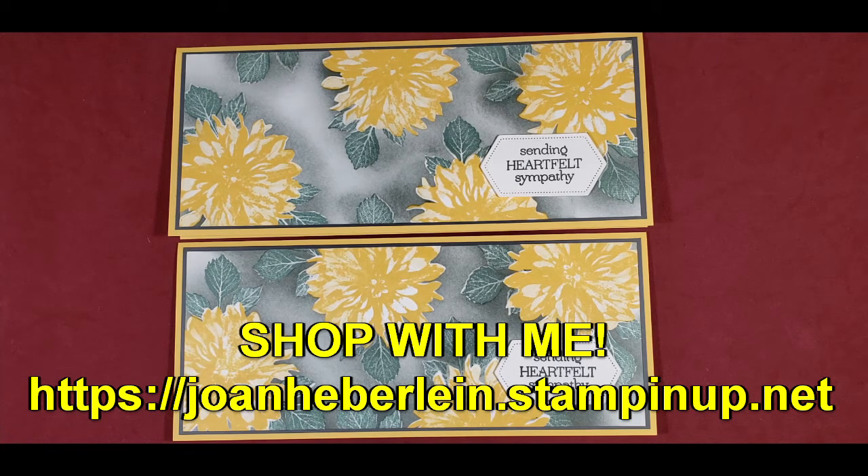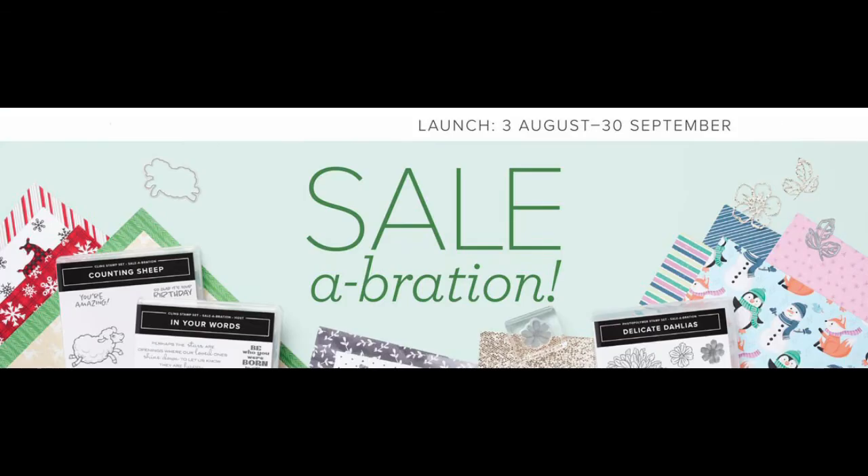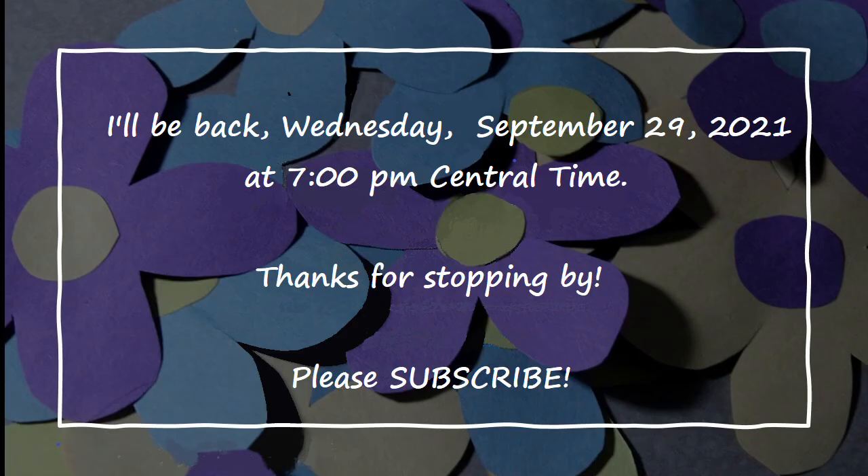Bear with me a little bit longer because I want to let you know of the promotions going on right now. The July-December mini catalog is here — sales run from August 3rd through January 3rd. It's your passport to stunning seasonal projects containing all the products you'll need to craft, create, and celebrate during Halloween, Christmas, and more. The Celebration promotion runs August 3rd through September 30th — for every $50 you spend, you can add a pick of a Celebration product to the cart at no additional cost. I'll be back next Wednesday, September 30th, at 7 p.m. Central Time and we'll be doing something fall-like. Thanks so much for being here — I look forward to next time, bye for now, and don't forget to subscribe.